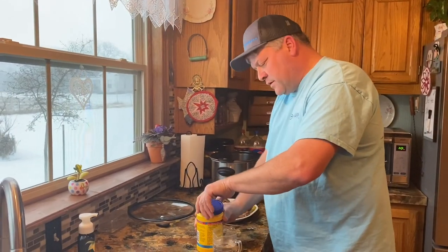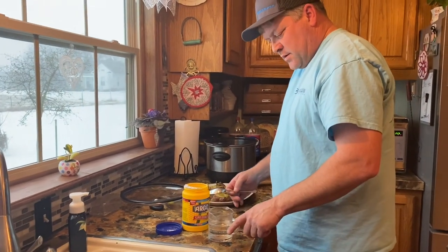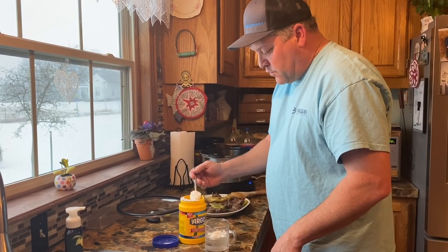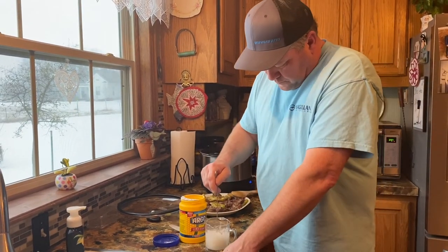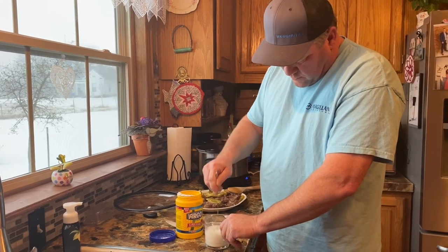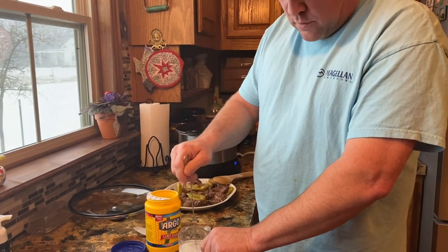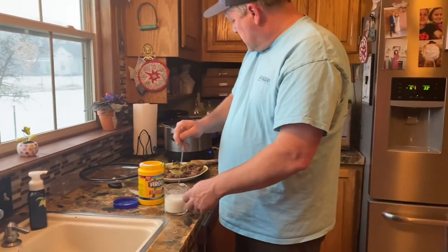We're going to thicken this natural gravy with a little bit of cornstarch. We're going to put about a half to three-quarters of a cup of cold water, then two tablespoons of cornstarch in there, and use a little handy dandy whisk. If your stuff's not still boiling and you don't think it's hot enough to thicken, you can put it on the stove to get it back to boiling.